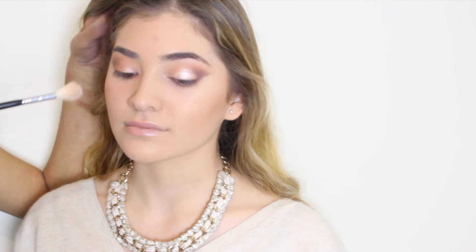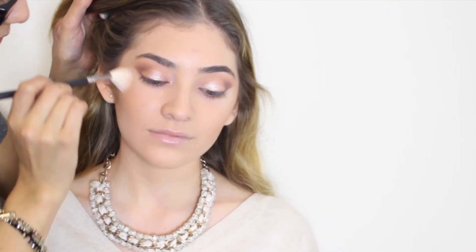To highlight her face, I'm using Makeup Revolution's Baked Highlighters in Peach Lights.